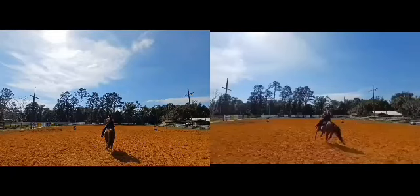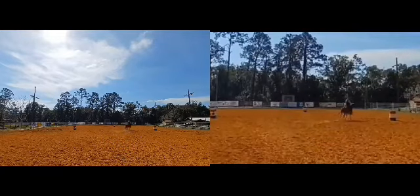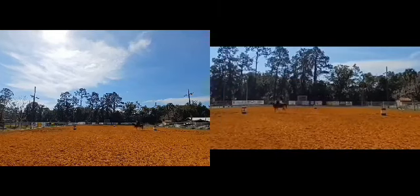Hey everyone, I wanted to do a video of Rocky and I and how I pattern a barrel horse. The one on the left is trotting post-trot to the barrels to jog around, and the one on the right is loping around the barrels. I'm going to put them both in slow motion and zoom in so you can see my cues a little bit more.